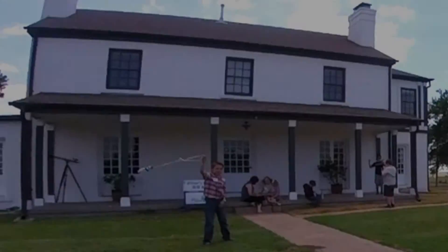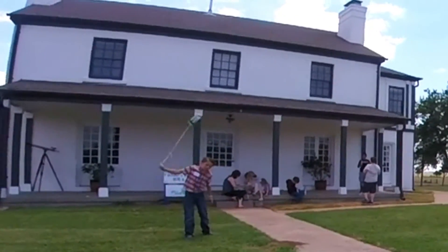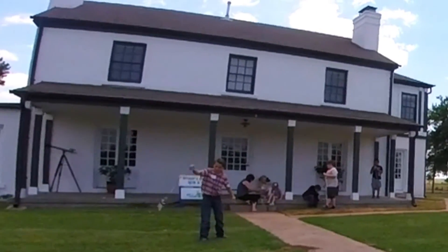Yeah, there it is. He seems to live there. Yeah. Okay. Thank you.